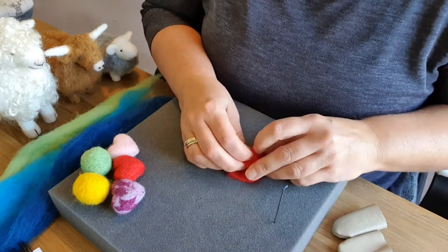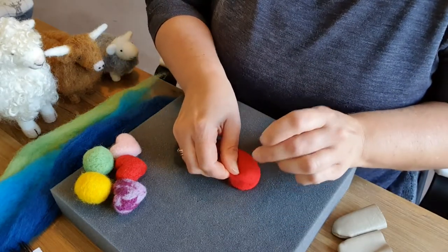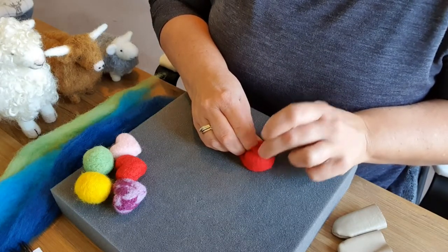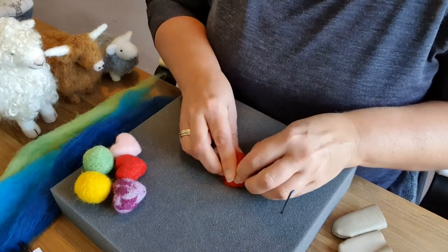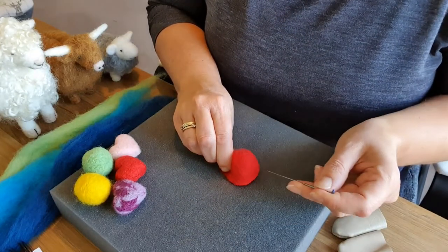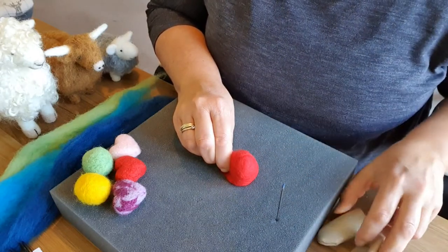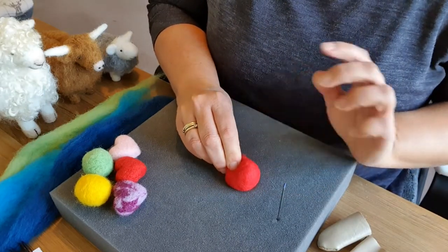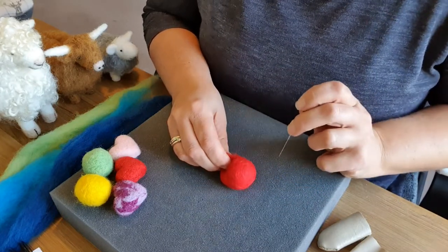When you are felting, keep turning your item. Do not just felt in one place because it will only get small in that place — you need to keep felting all around. Also always make sure you know where your fingers are and do not felt towards them. You can wear finger guards, which really help in the beginning, but you might find you can't feel the wool as well. So felt down or slightly away and you will not get your fingers.